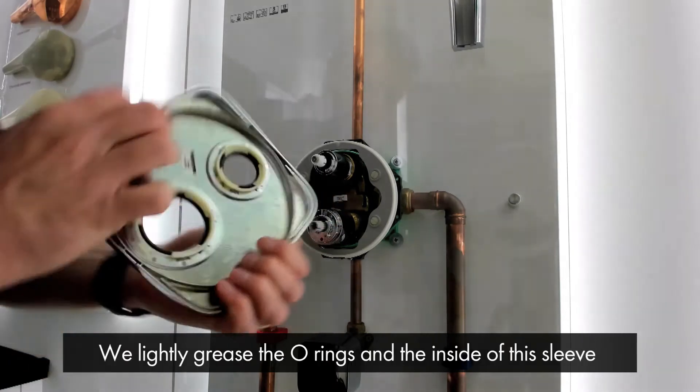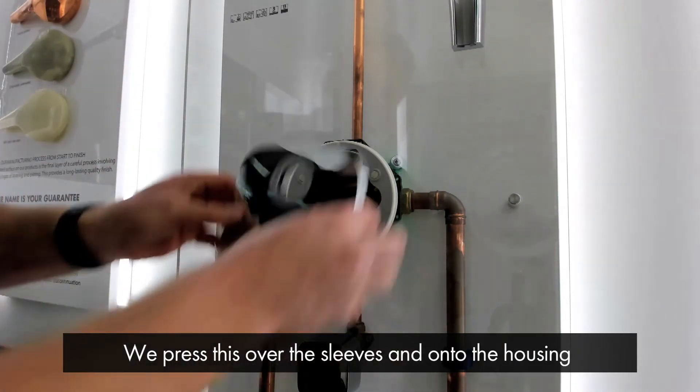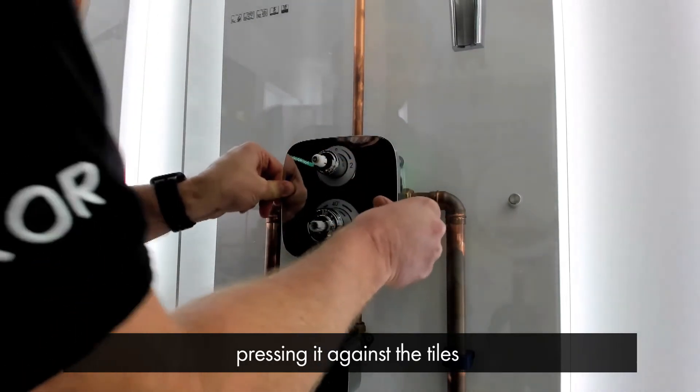Then we lightly grease the o-rings here and inside of this sleeve here. And we press this over the sleeves and onto the housing, pressing it against the tiles like so.